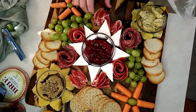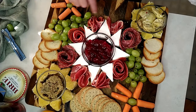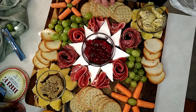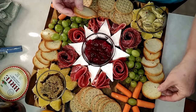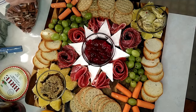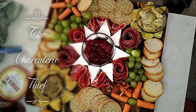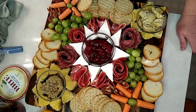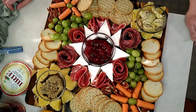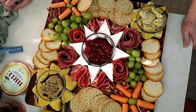I'm going to split apart my ribbons and place them right in the corners here of the star. Just keep filling in — if there's more space, just fill it in. Get some nuts.